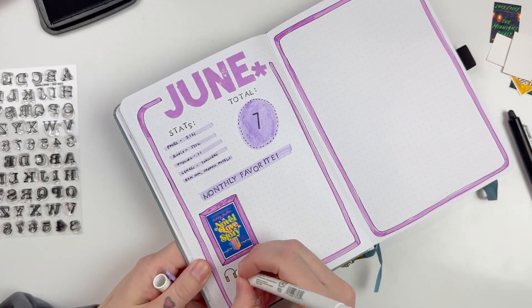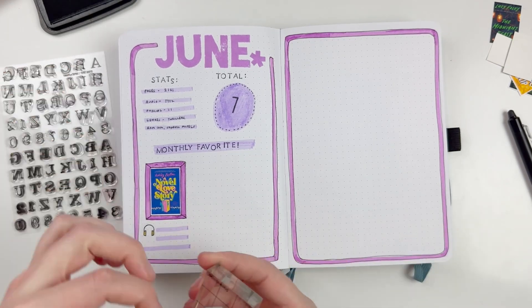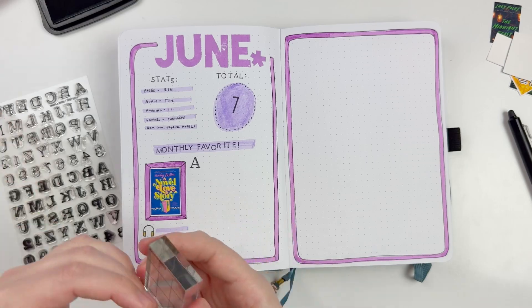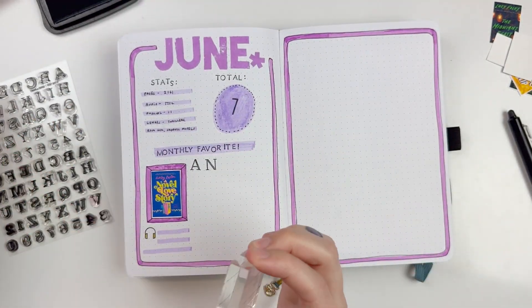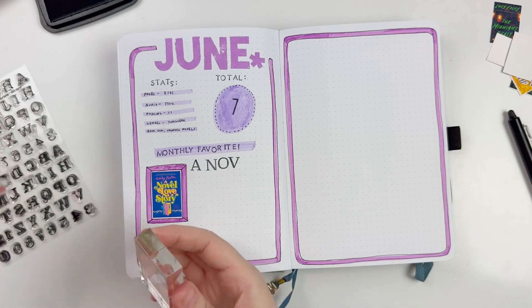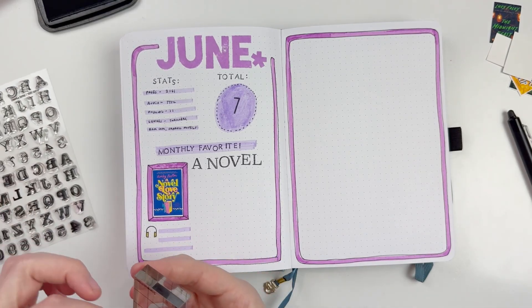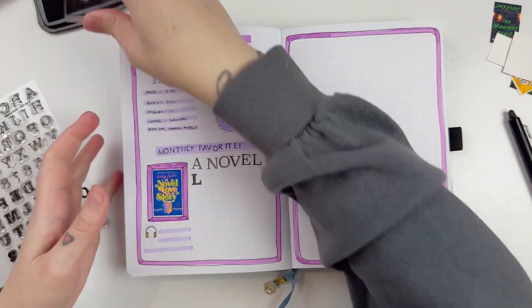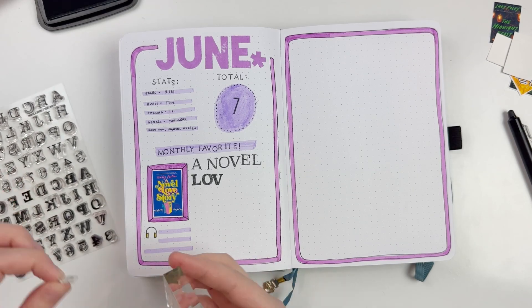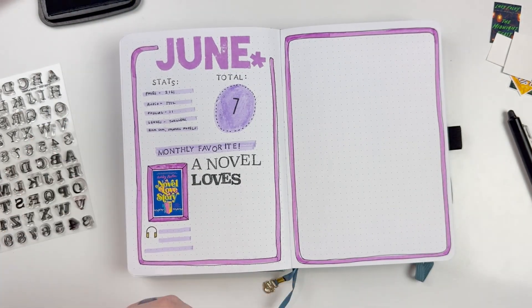Here you can see the left side of the page is really coming together. In the stats at the top I always include the total number of pages, total audiobooks, total physical books, and the different genres I read during the month. Then I have a total number of books. Throughout all of the months so far this year I've just stuck to seven books — I like having a goal and a total number to work towards. That seven seems to be a good number for me personally.